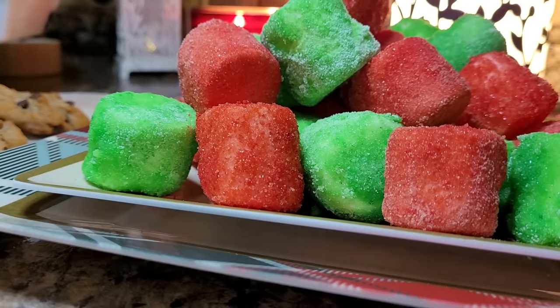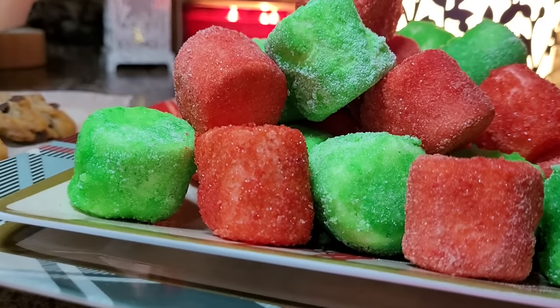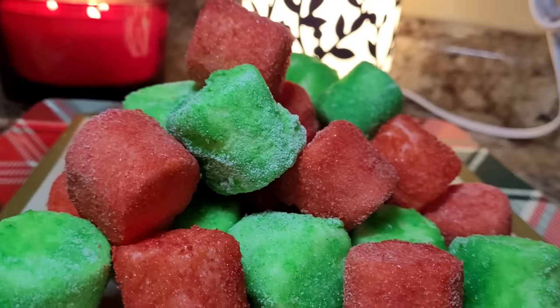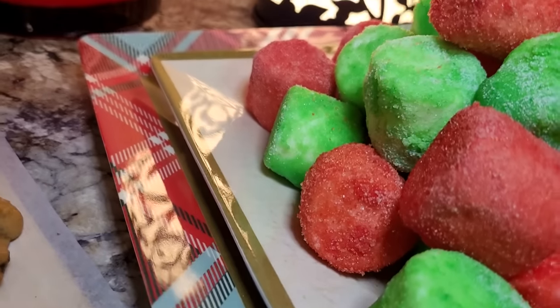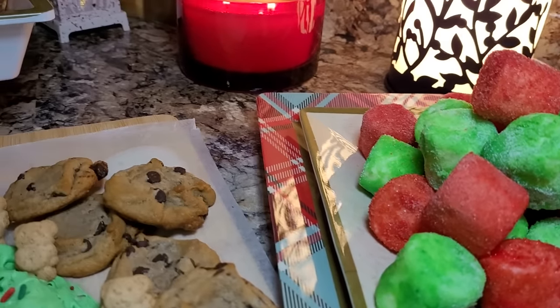These are so fun. I could totally see doing these at a birthday party with kids. You could customize these to any color you wanted. I also bought some skewers to put them on, but I kind of liked them all just piled up on top of each other mixed in. Two dollars. Super fun. Super delicious. They taste a lot like a peep.